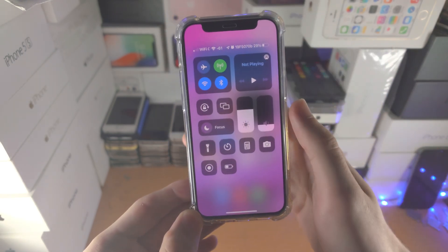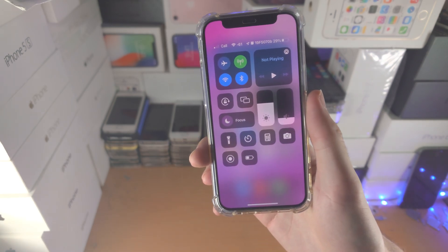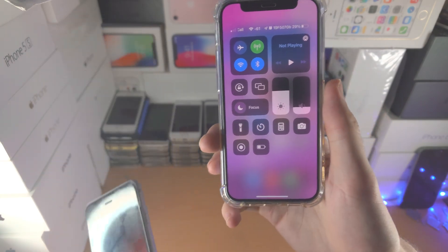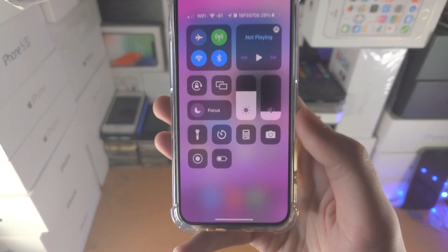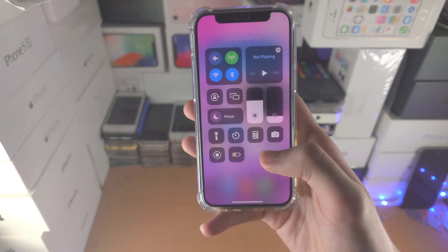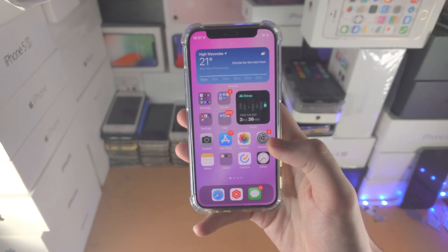From here, when you slide down from the far top right on an iPhone without a home button, or swipe up from the bottom on an iPhone with a home button, you now have this brand new Low Power Mode toggle. Just tap on it to turn on Low Power Mode, and tap it again to turn it off.